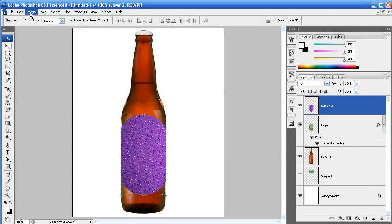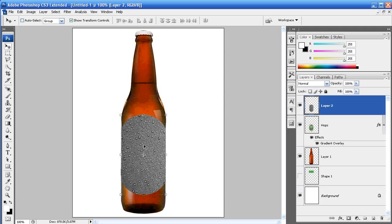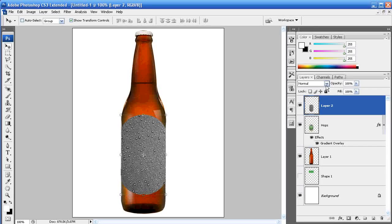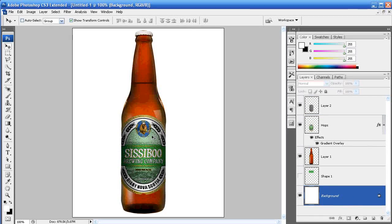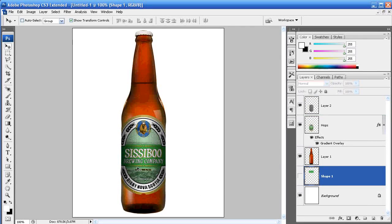We don't want it to be purple, so with the wet drop layer selected go to Image > Adjustments > Desaturate. That gives it a black-and-white desaturated look. Now we don't want it to be so distinct — we want it to look like it's on the label — so go to your layer blend mode options and simply choose Overlay. It still looks great but the wet drops are a little strong, so bring down the opacity to where it feels comfortable for you. That looks pretty good — that's pretty much all there is to putting a label on a beer bottle.